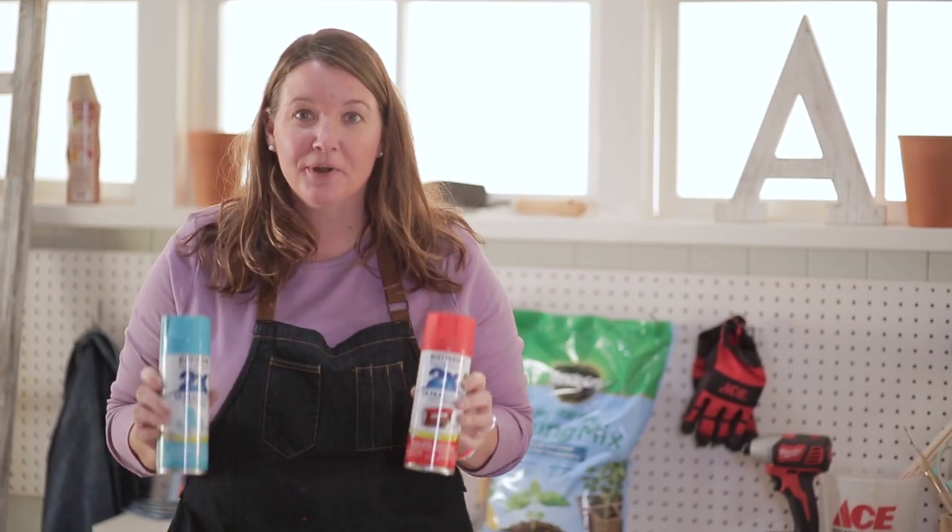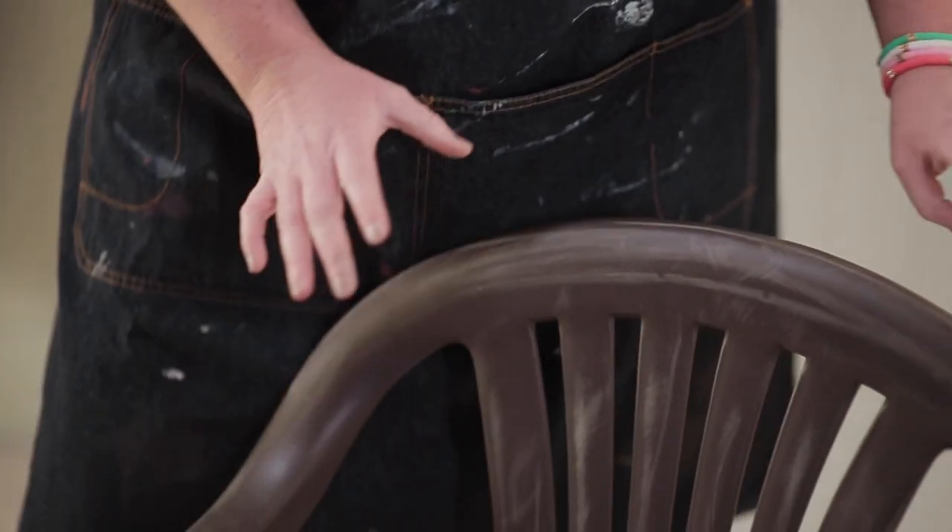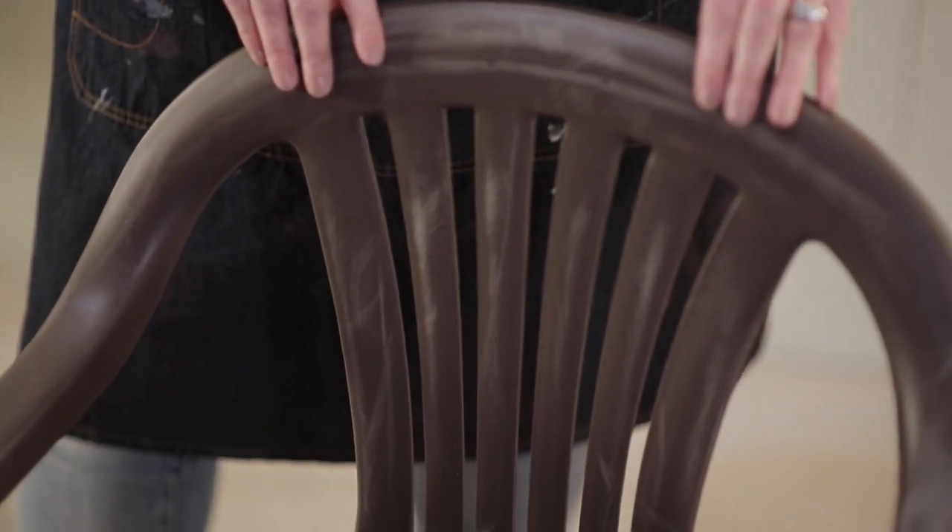I found the perfect use for these color spray paints. I was digging through my shed bringing out all of our old lawn furniture and I found these chairs. Instead of getting rid of them because they're looking a little rough, I think these colors would be perfect on them — because in Chicago I am ready for that warmer weather, and these would be great pieces for our summer barbecue.